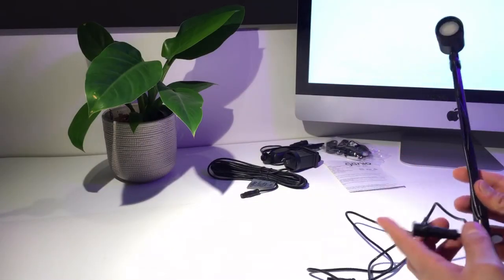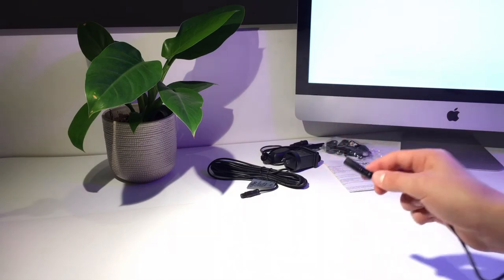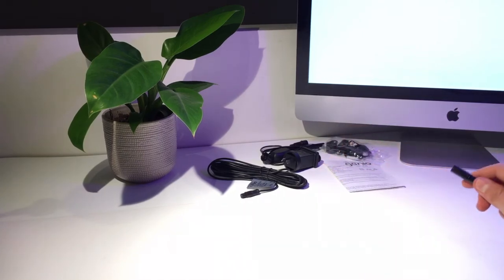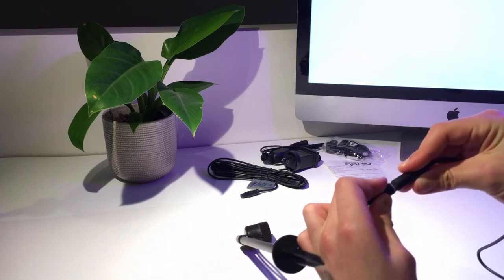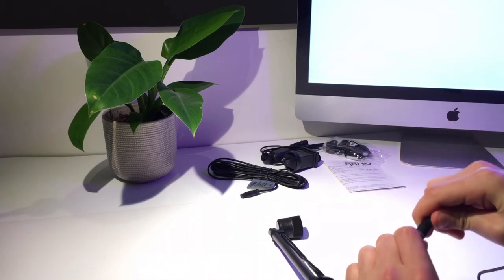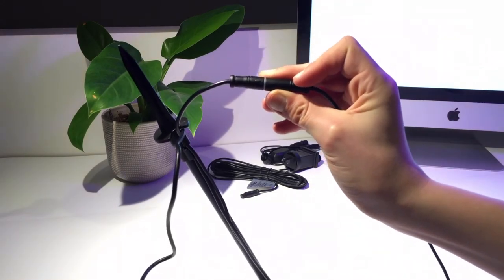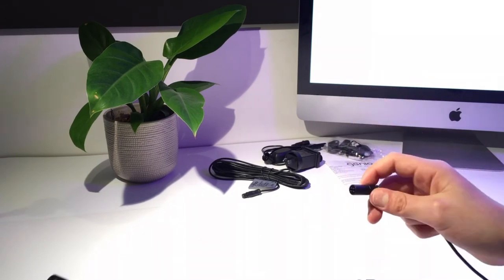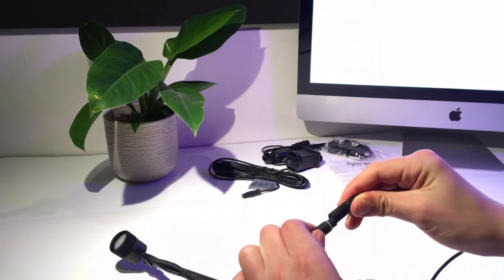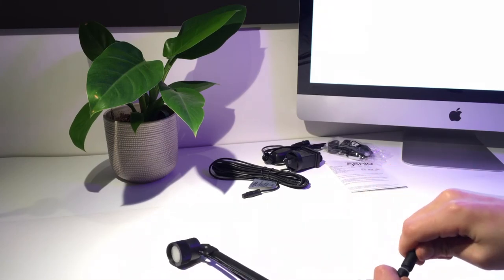Once you've done all that, find the lamp that has a cap on the end. Grab the other side of its cable and connect it to another one — this is going to be the last one in our row. When connecting them, make sure that the arrows align. Grab the other end of that cable and plug it into another, making sure the arrows align. Continue doing this until there are none left.